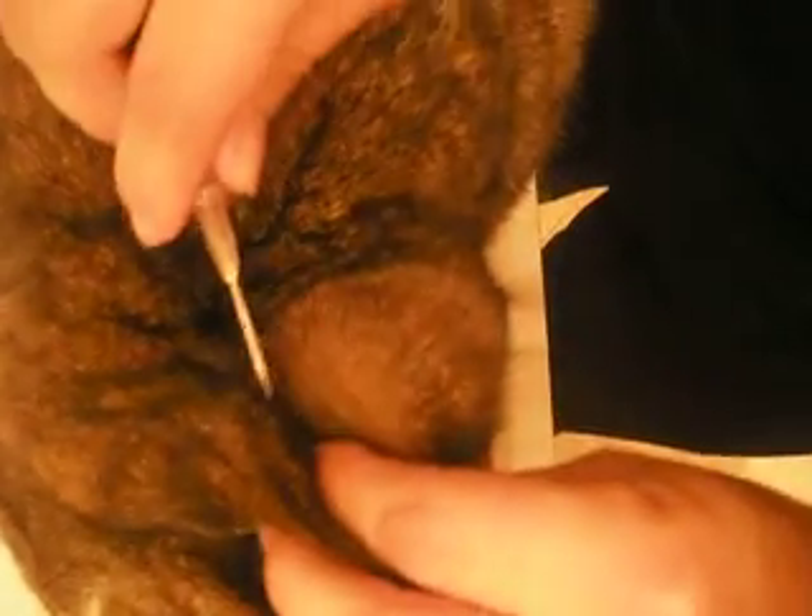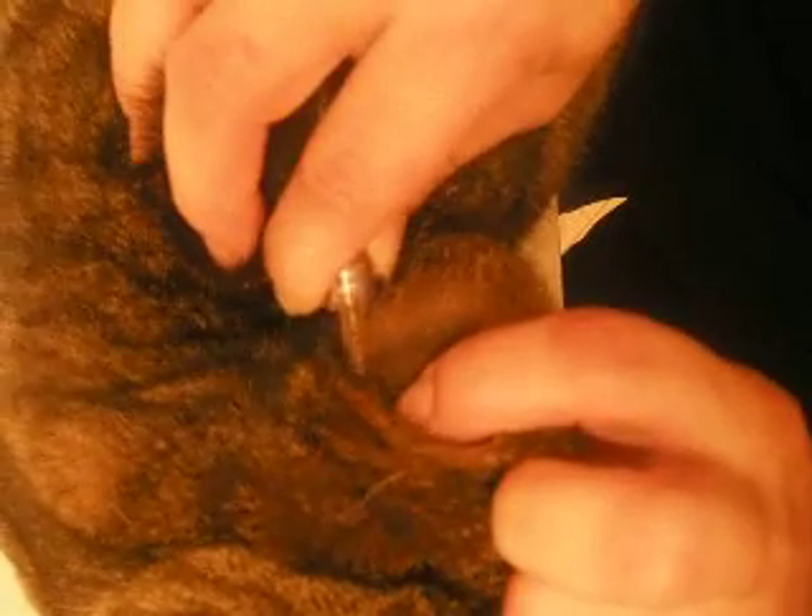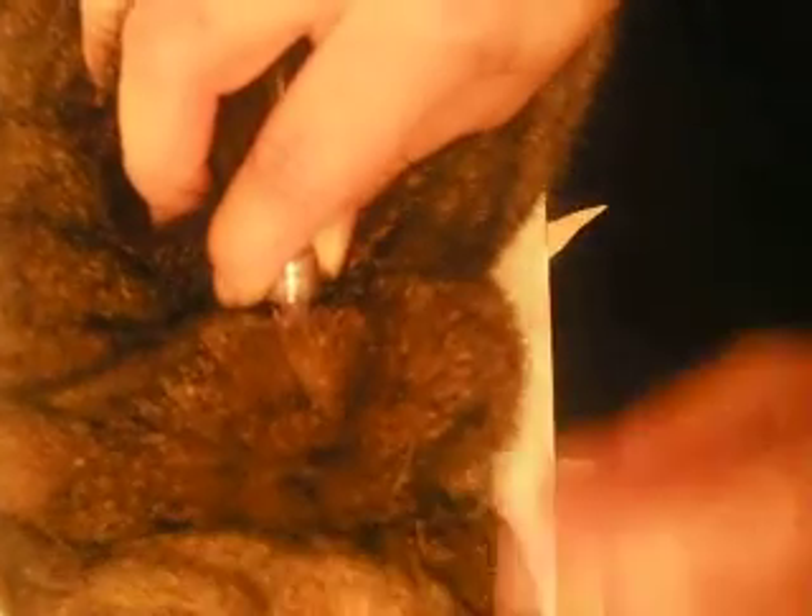Then you just lift that and insert the needle gently, parallel to the spine, like that. You don't go at any angles — you just go straight in with the needle.